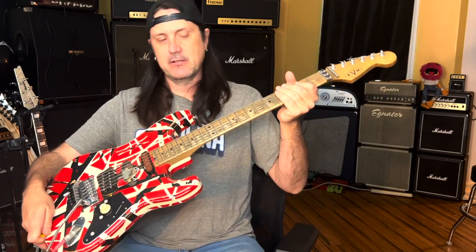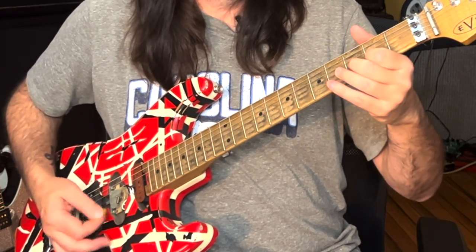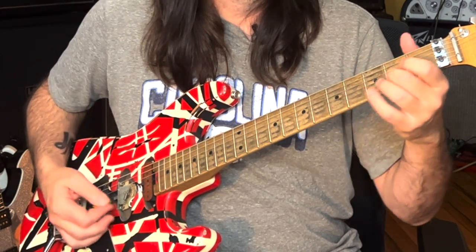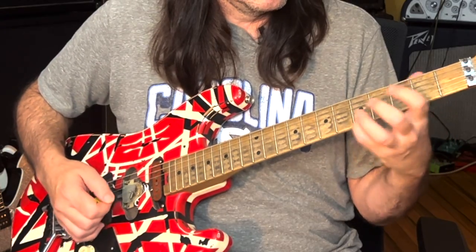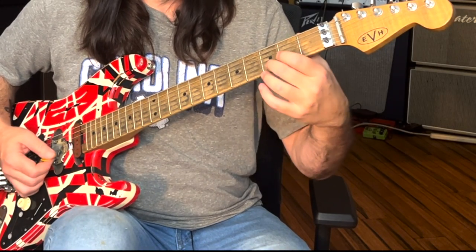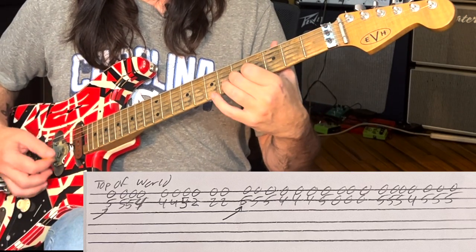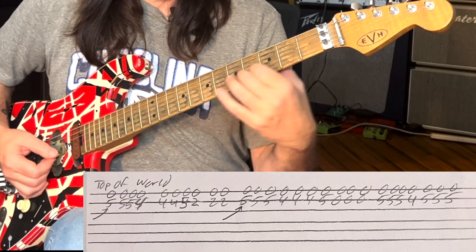The last lick I'm going to show you today is Top of the World off of For Unlawful Carnal Knowledge. We're going to be playing the B string on the fifth fret and playing an open E with it — so it's a unison note. We're going to take this fifth fret down to the fourth and back to the fifth, then go down to the second.